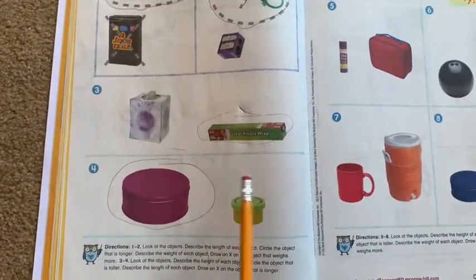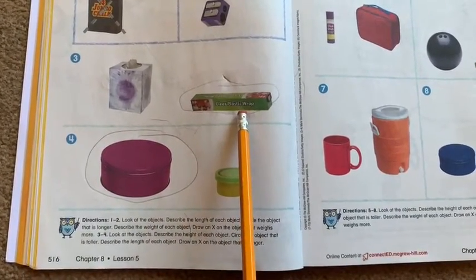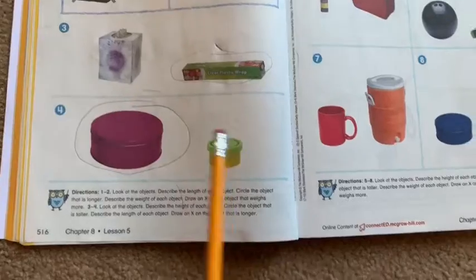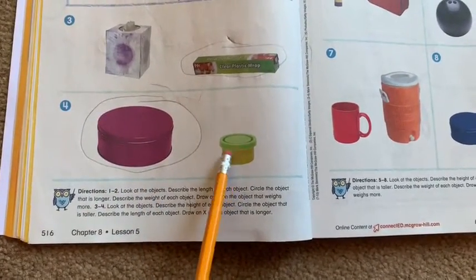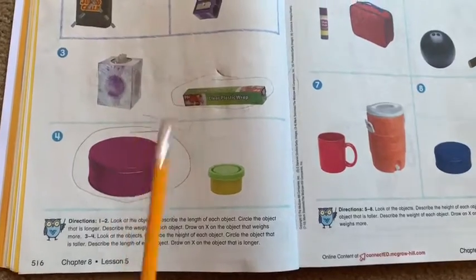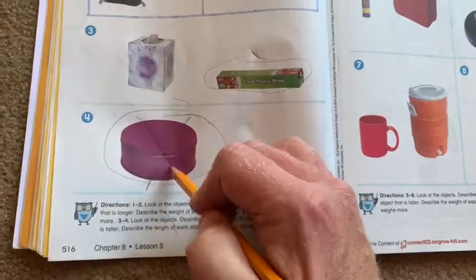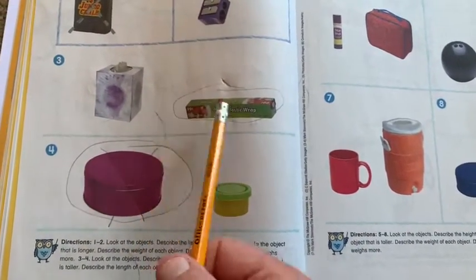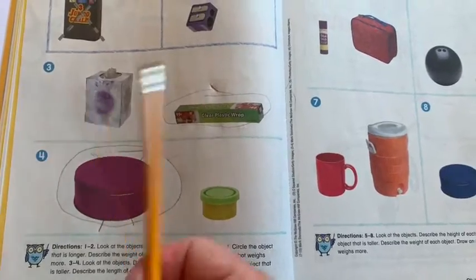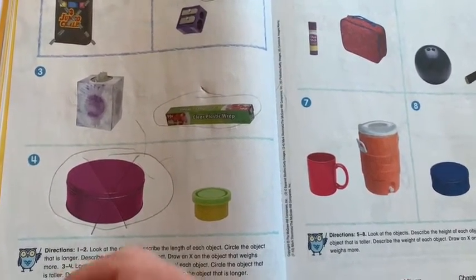On the bottom, the easier one to compare is which one's longer. Clearly the plastic wrap is longer than the tissues, and this can is longer than this one. The issue is with being heavier — I would say this one's heavier. If you have any tissues or plastic wrap, you might want to compare whichever one is heavier and mark with an X. If you're not sure, just take your best educated guess.